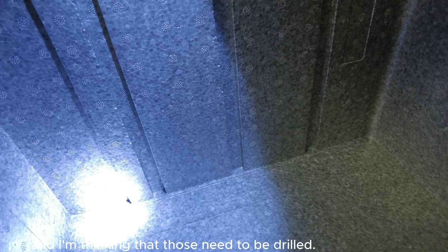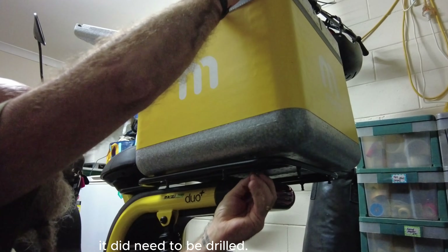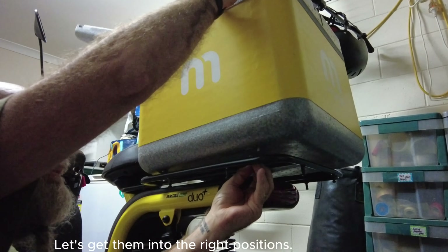I'm going back to calling this step one - this is step one of fitting the rack. I'm looking in here and I'm thinking that those need to be drilled. Fortunately, I was right with that one - it did need to be drilled. Let's get them into the right positions.